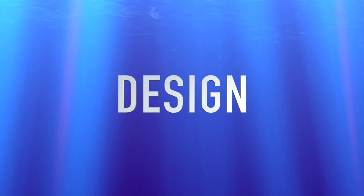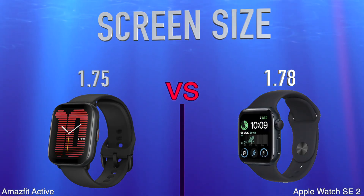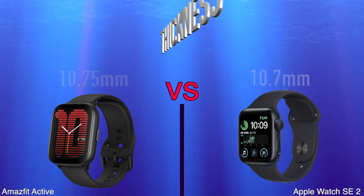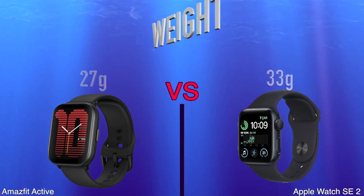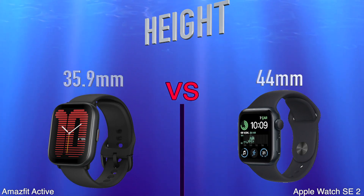Design: Screen Size, Thickness, Weight, Height, Width.